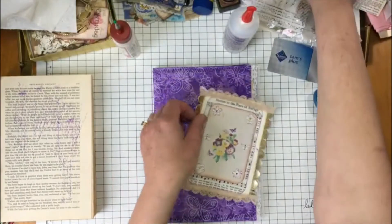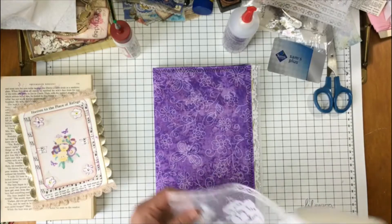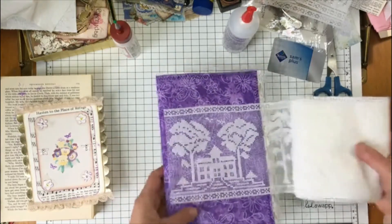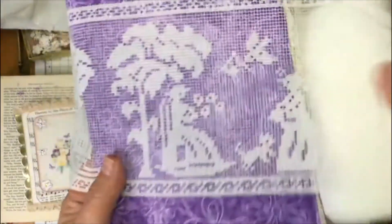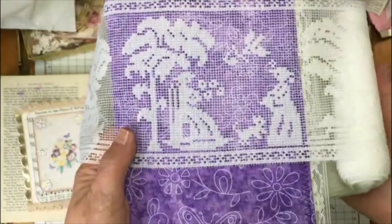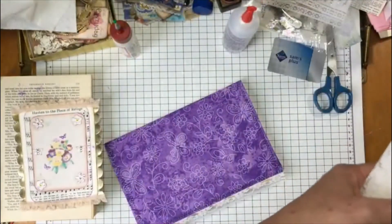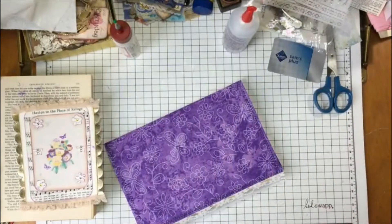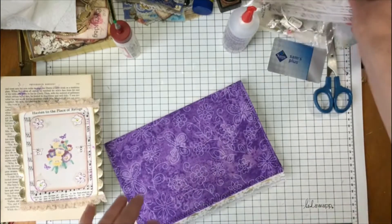I also have some lace that I've been wanting to use. It has a pattern on it, and when you unroll it some more you have these people and it just continues with that pattern. I have a whole bunch of this, which I'll probably put some in my Etsy shop — I definitely don't need that much. I'm hoping to have my Etsy shop done by the end of the week.